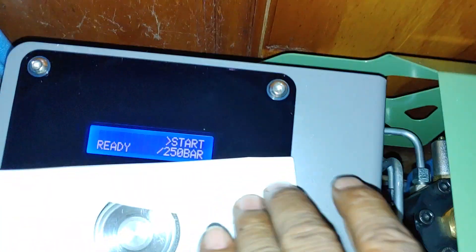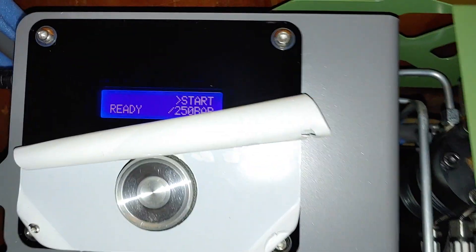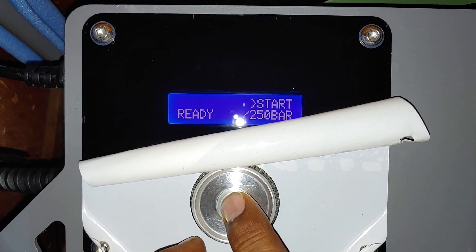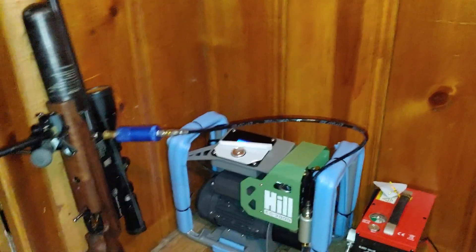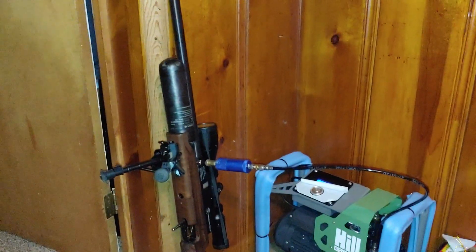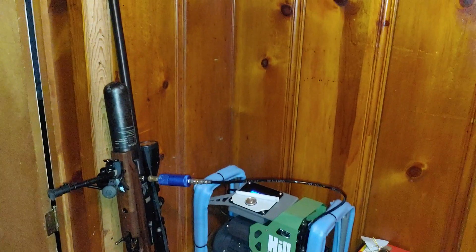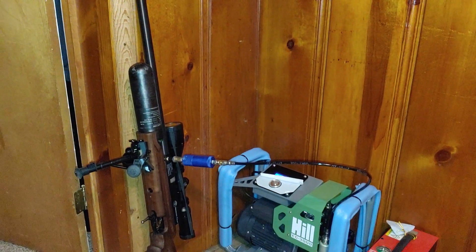So let's say from 140 to 250 bar. Make sure that we're tight and let's go — let's see how long it takes. Now it is filling my Hatsan Neutron Star 25 cal.